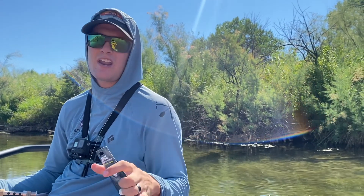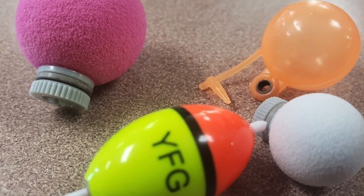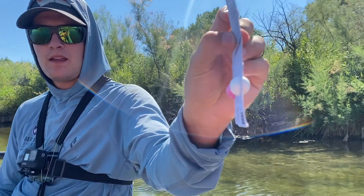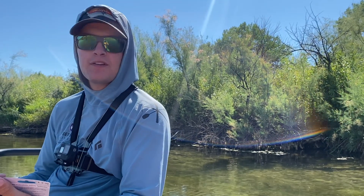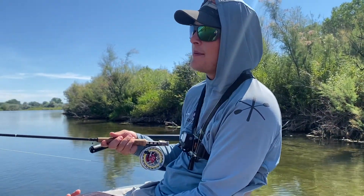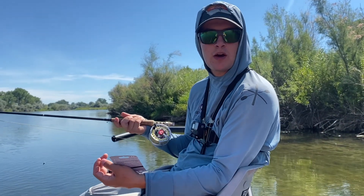You know, your traditional indicator has a little loop or grommet on the top, or a little screw-on on the top. These ones split directly in half and you just kind of screw them on there like you would the cap of a bottle. And we're going to see if it really makes any difference.